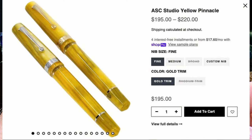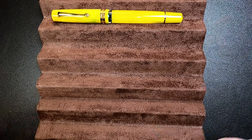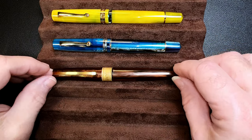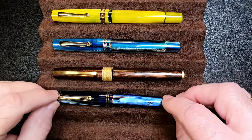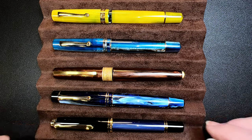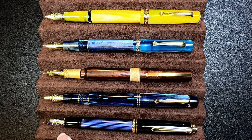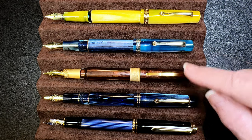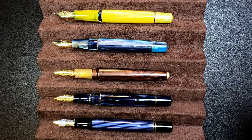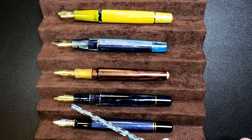The pen is available for sale at the Pen Family and nibs.com websites. Here is the ASC Studio in Yellow Pinnacle celluloid with a Leonardo Momento Zero in Blue Hawaii, a Visconti Mirage Mythos Apollo in vegetal resin, a Moon Man M800 in galaxy acrylic, and a Pelican M800 piston filler in blue stripe celluloid. These are all number six size steel nibs, with the exception of the Pelican M800 which has an 18-karat gold nib. The Leonardo Momento Zero and the Pelican M800 are the best posters of the group. The eagle-eyed among you might notice that the Moon Man M800 actually has a Leonardo nib in it.